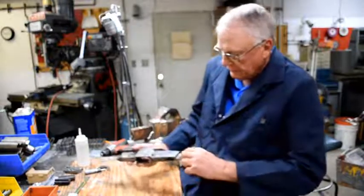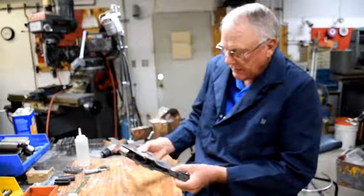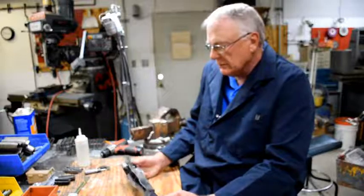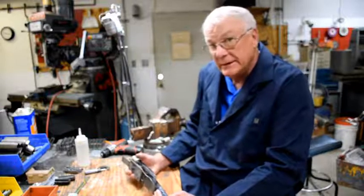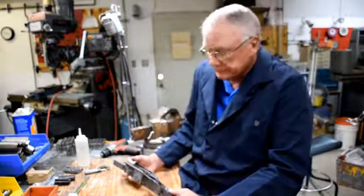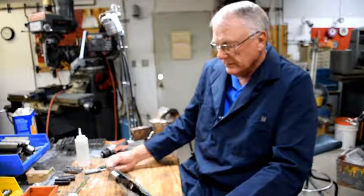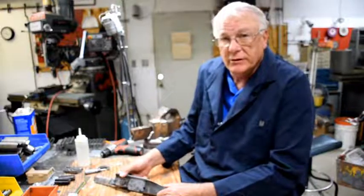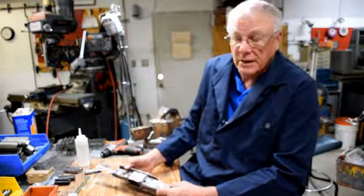We've also TIG welded the back of the stock area. Pretty much the entire lower receiver is now complete for all the guns that we're making. For more updates on the VG15, stay tuned to gunlab.net.